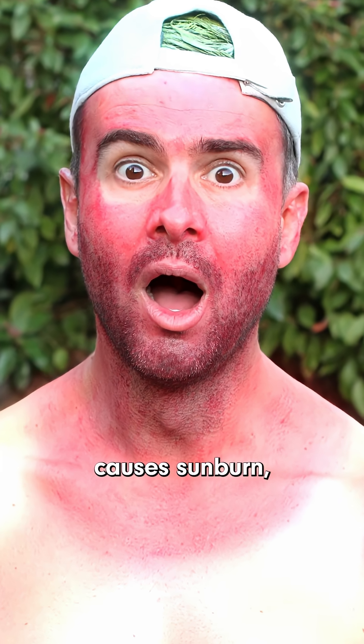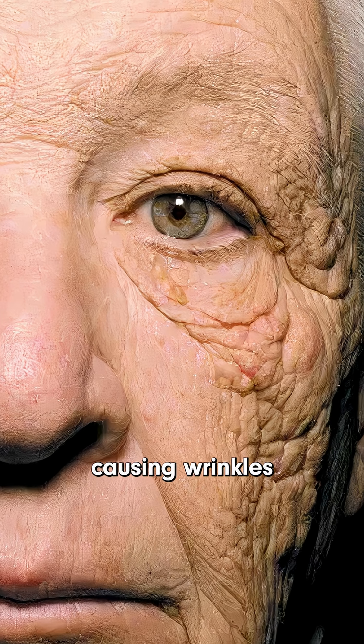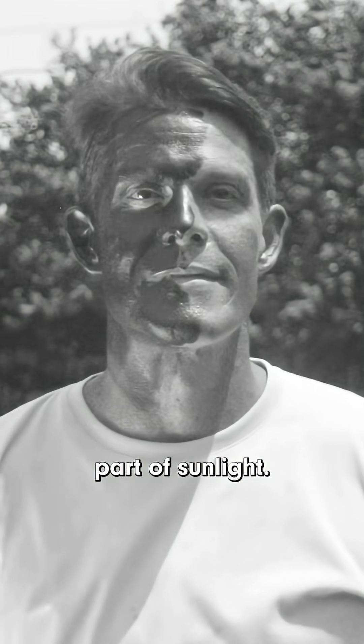It's UVB that primarily causes sunburn. But both can cause DNA damage by creating mutations that are really hard to repair and can break down tissue, causing wrinkles and sun-related aging. That's why wearing sunscreen is so important — it helps protect us from this invisible but harmful part of sunlight.